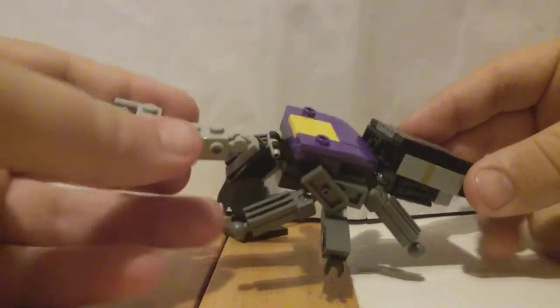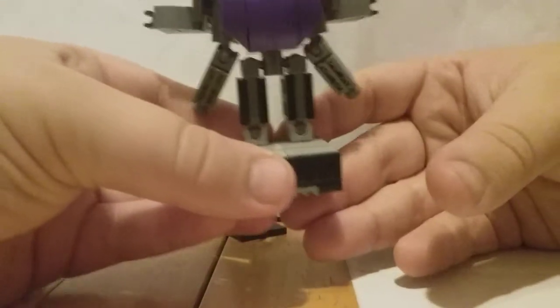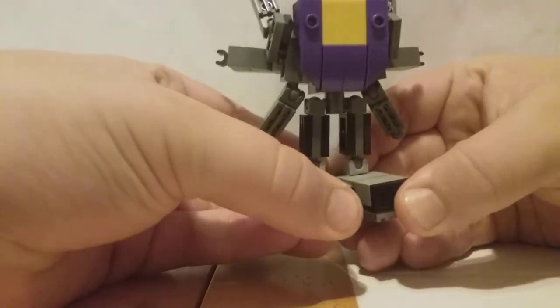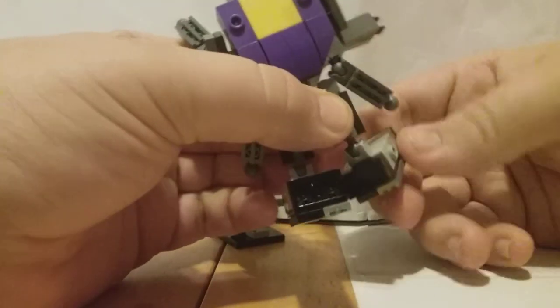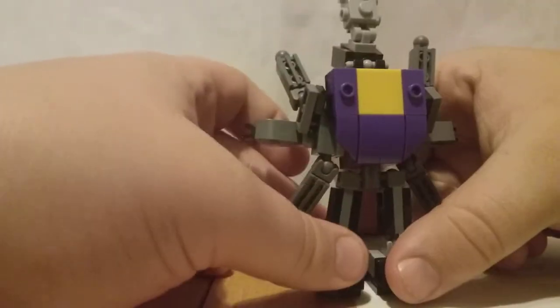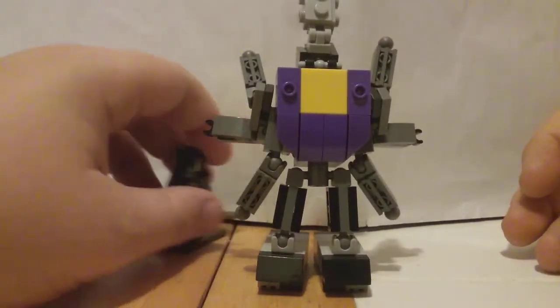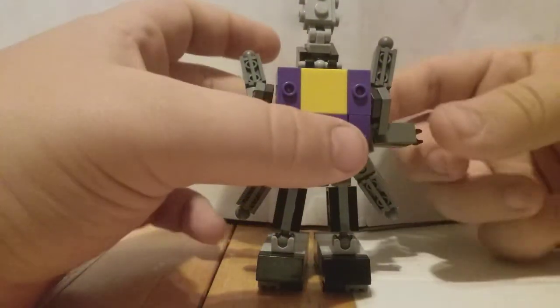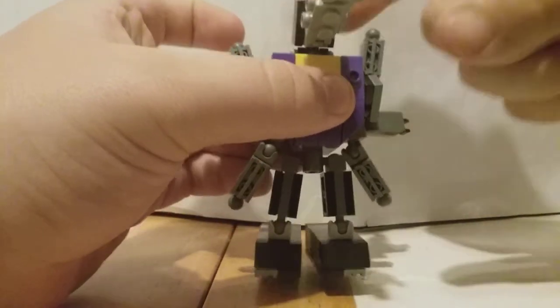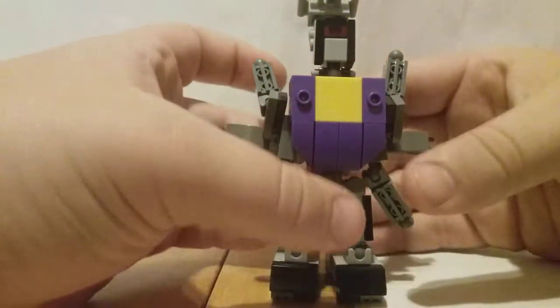Anyway, let's go ahead and get the transformation. The transformation for Bombshell is pretty simple. You're going to fold down his feet and split them in half. Then you're going to rotate his feet around like that. Now you have this six-armed monster. We're going to get the minifigure out of the way. Then you're going to fold his head upward and rotate it around.